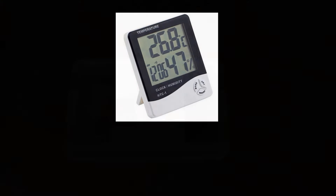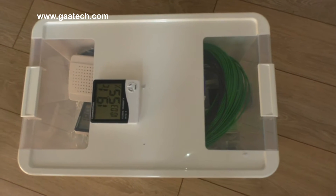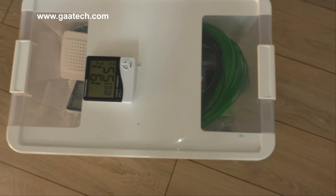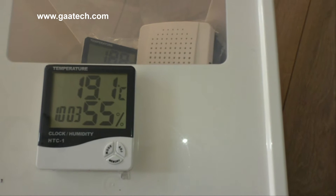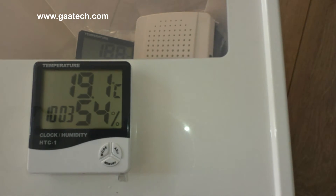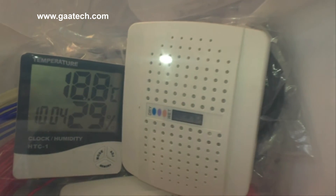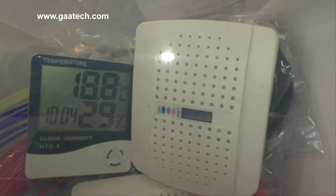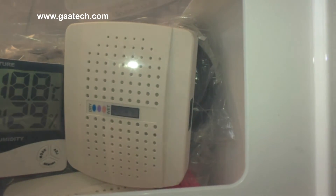Here we have the box that I'm storing my 3D filament in, and on the top you can see one of the two meters measuring the humidity. The humidity in the room at the moment is 55% and a very nice warm 19 degrees. Now if we go inside the box you can see it's 29% humidity and a little bit cooler — you'll also see the secondary meter inside and one of the two electronic dehumidifiers.